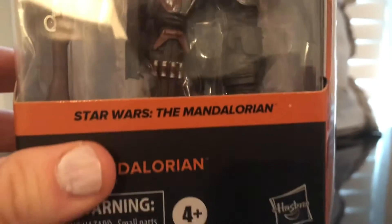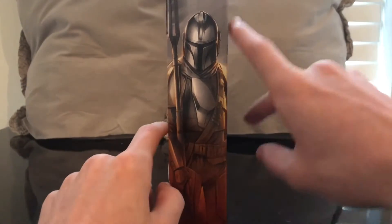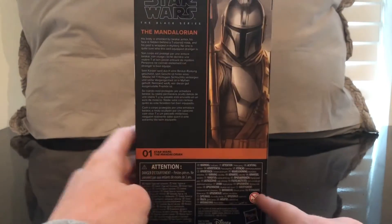First and foremost it is the new style packaging, which I love — it creates a photo of the Mandalorian. That's Mando. This side is a nice image of the Mandalorian, and when you put all the pieces together it creates a portrait. We'll do a read-up.